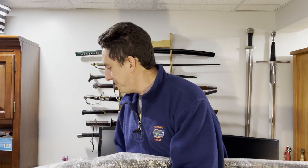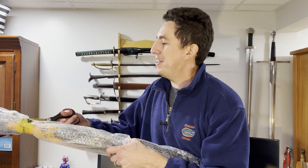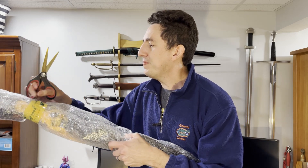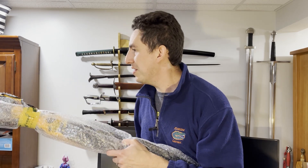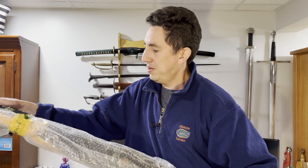Pardon the coughing — we're just recovering from a little bit of a cold. We'll get some of this off. And this will be the largest sword bag I've ever seen as well.